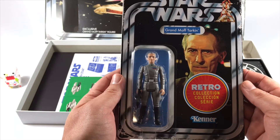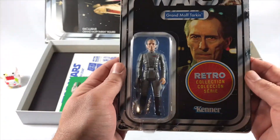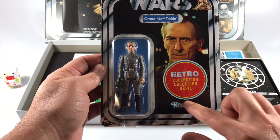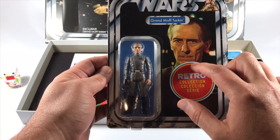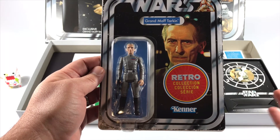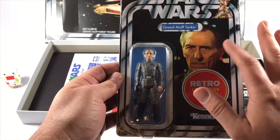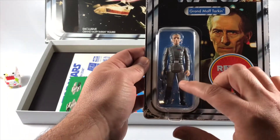We lift it up and there's the retro collection action figure by Hasbro - this is a beauty, really nice. I'm kind of on the fence about the retro effect, but this is really cool. There he is, Grand Moff Tarkin. I'm not gonna take this out - I'm probably gonna get this graded just for the heck of it. A lot of people were asking if the worn effect was printed or a sticker, and it's actually a sticker, so people can take it off if they want.